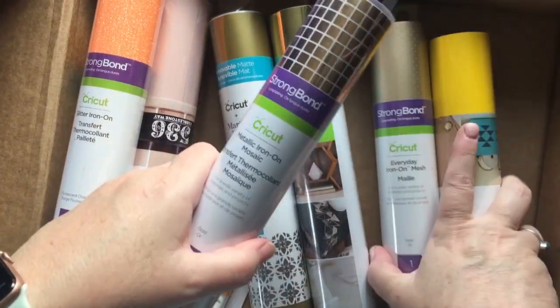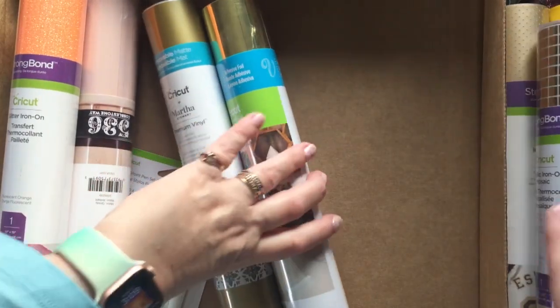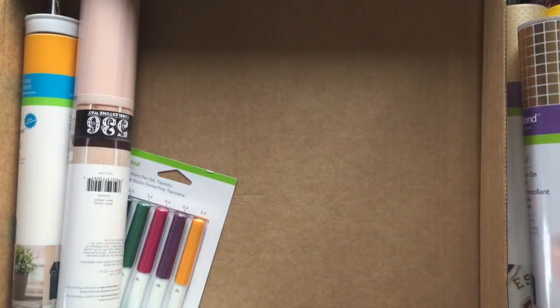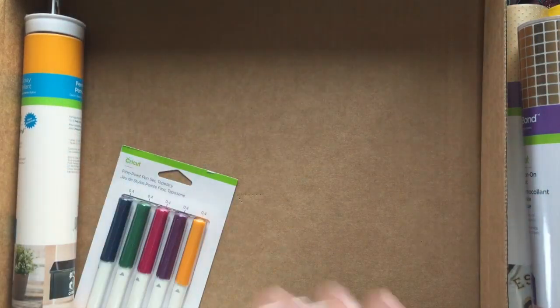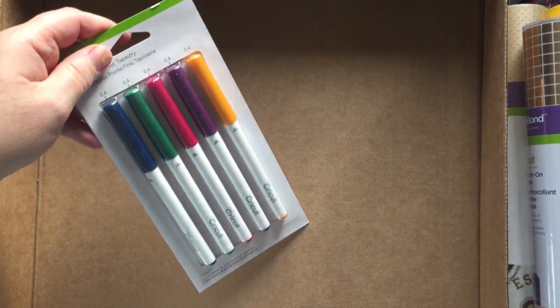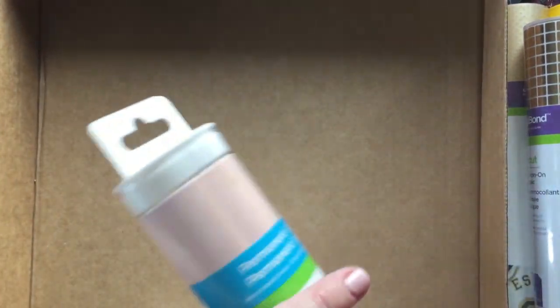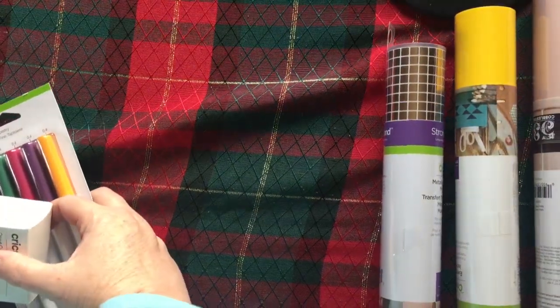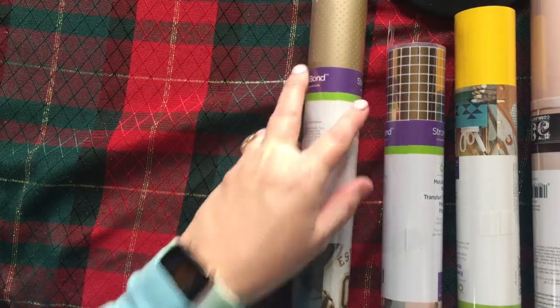We'll take everything out and see what we've got. I thought this is a good way to get a variety of things. These alone at Michael's cost almost what the box costs in Canada, so they are really good value. If you order $99 you get free shipping, and with Cricut Access — well, you can't get these without Cricut Access.